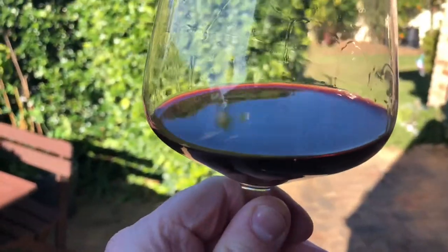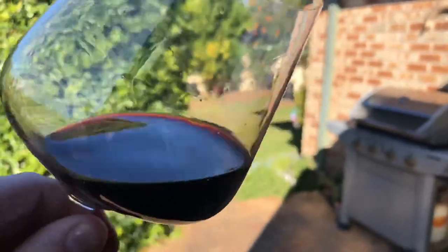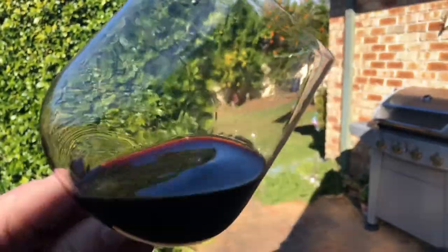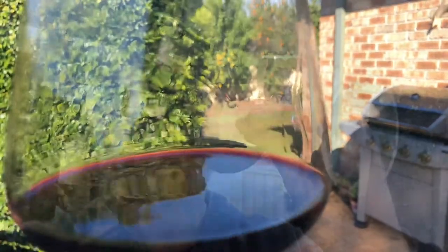It gets better with more time in it. You can see the legs - nice bright red colour, very full bodied. The Bin 389 1998 is a beautiful wine. It just gets better the more you drink it.